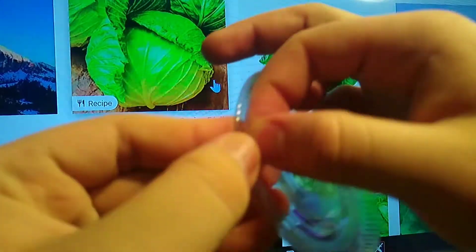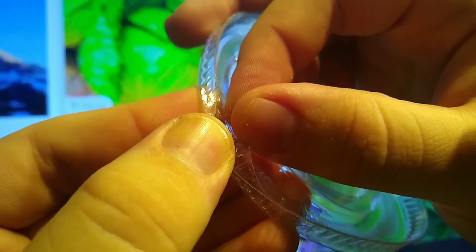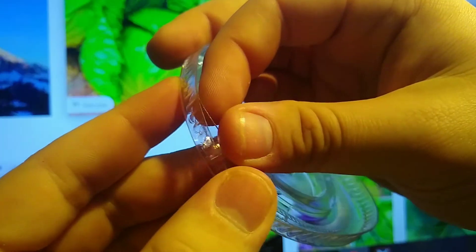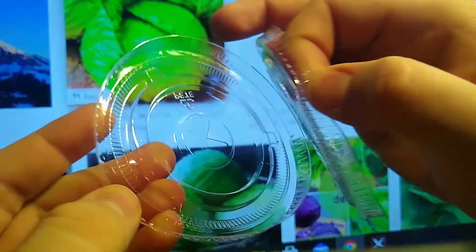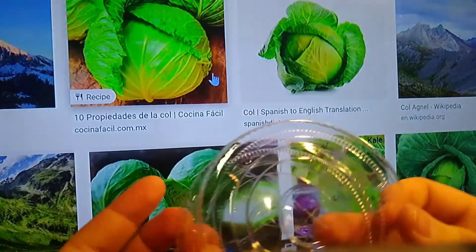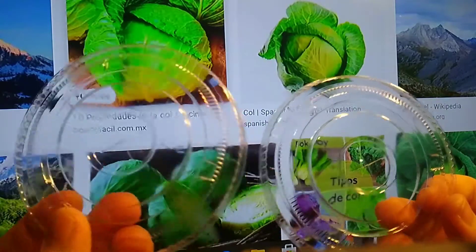Just kidding. But you can kind of see they're stuck. Fuck. Well, now they're just kind of two different lids.